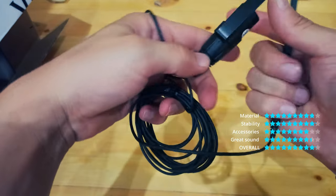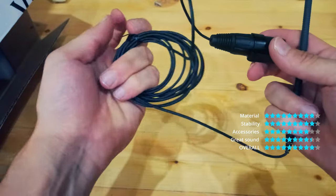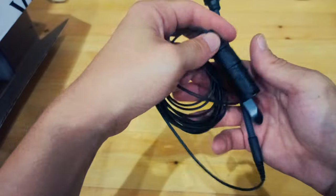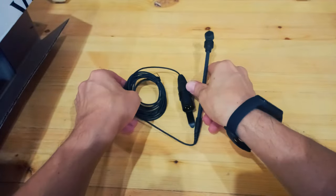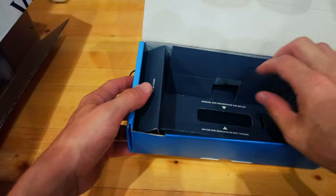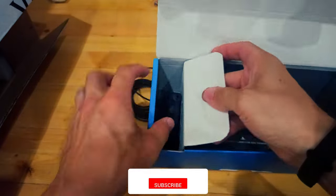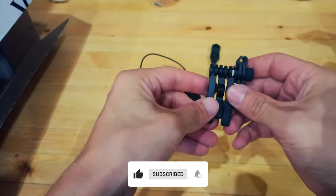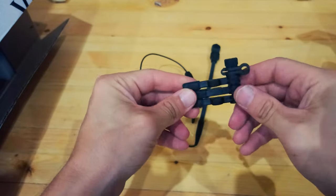The E608 has a newly developed clamp and gooseneck mounting, which enables the capsule to be positioned close to the signal source for high realism and high-level output. Extensive damping and shock mounting isolates the capsule and signal from extraneous vibration, noise and impact.